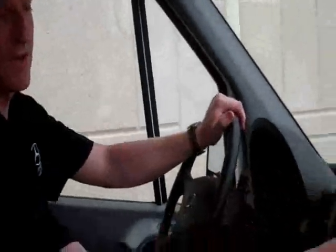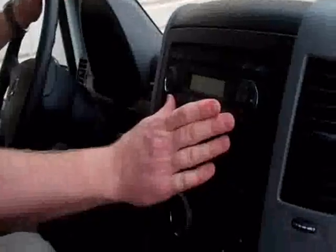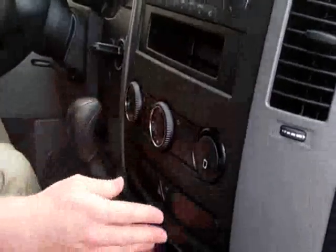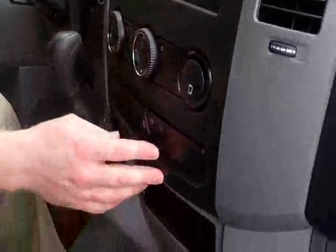On to the middle of the interior, this of course is your radio and CD player. Just beneath that you have your heating and air conditioning controls. And below that we have our power lock switch.